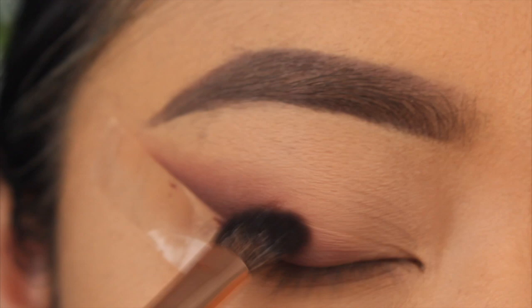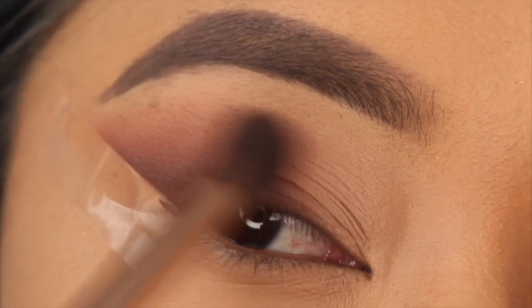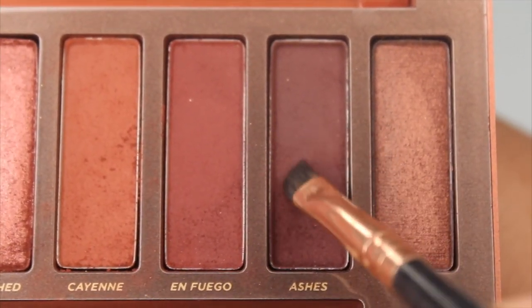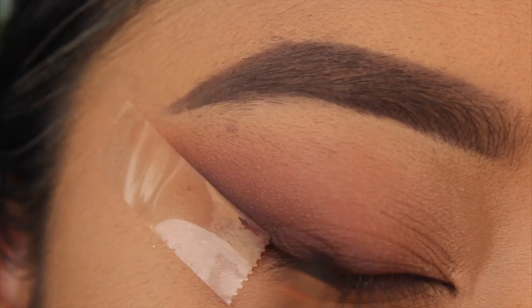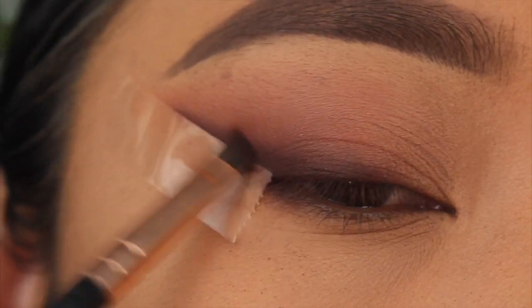I take a large blending brush with the same shade and blend that color into my crease and a little closer to the inner part of the eye to make everything seamless. The next shade is Ashes, focused right where the sticky tape is and on the top lash line to create definition and elongate the eye shape.